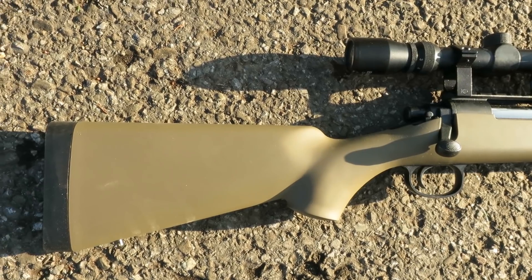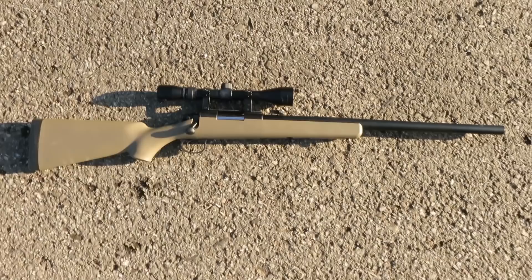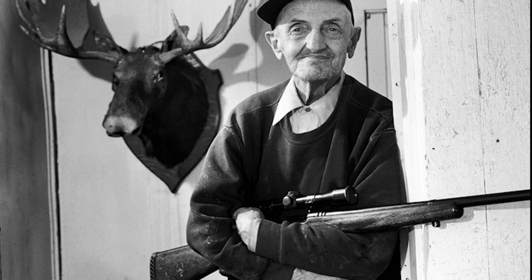I just bought a new Marui VSR and I really like it, but somehow it looks like my grandfather's old hunting rifle. I want it to look more badass.